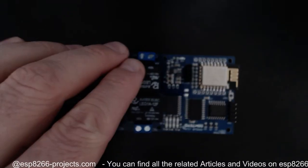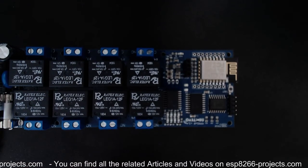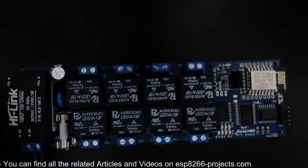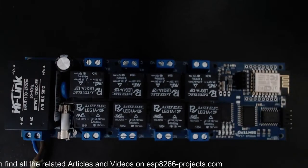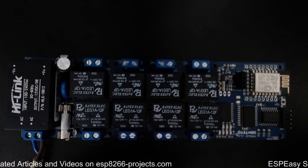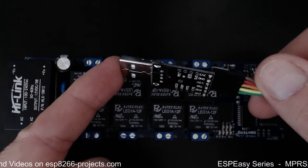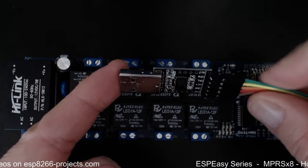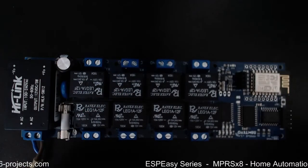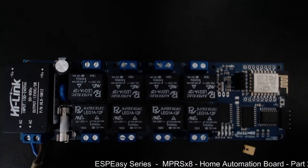If you have the NPRS X8 board and can't find your dedicated adapter, or don't want to use it — despite the fact that I recommend it because it's fully isolated, which is very important for your safety and your computer when working with mains — you can use any USB-to-serial adapter. You only need receive, transmit, and ground, plus the GPIO0 jumper and the reset button.